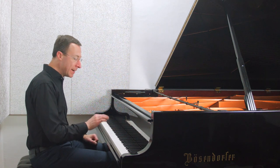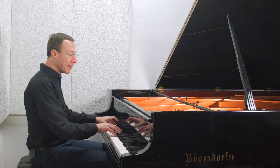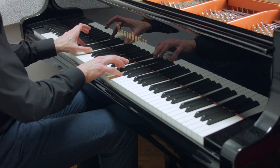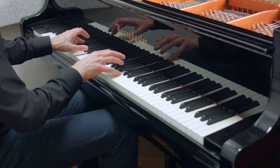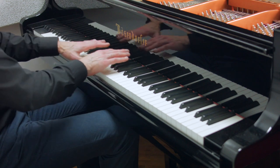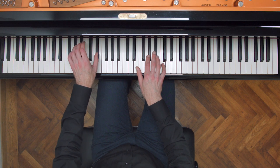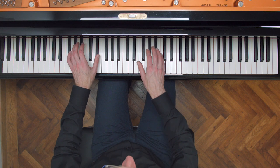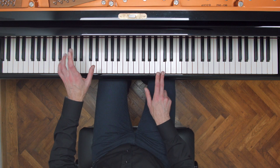You have to really voice this just right, and it takes an unbelievable amount of work. I've spent hours of my life trying to get just the first chord right. For something like this you have four voices — soprano, alto, tenor, bass — a typical SATB texture, kind of like a string quartet or a choir.